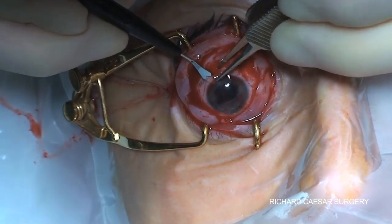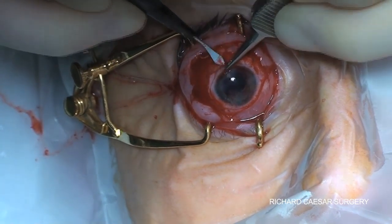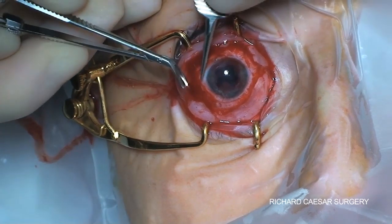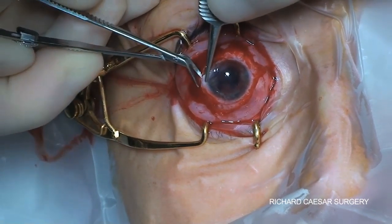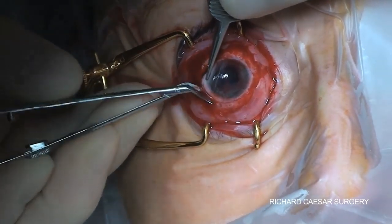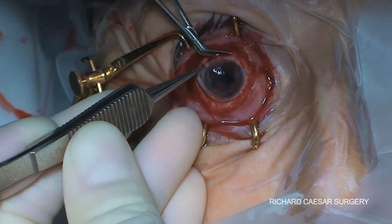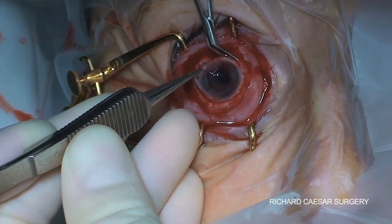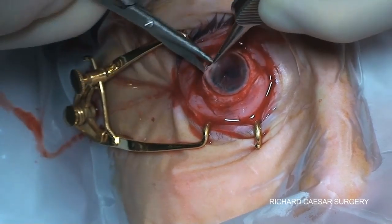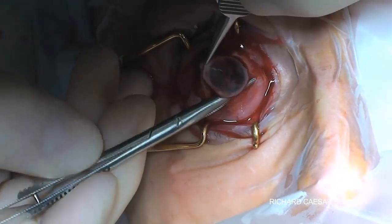I normally use a keratome to initiate the excision, penetrate the anterior chamber, but staying — obviously as you would in cataract surgery — staying away from the uveal tissue at this stage. The left and right corneal scissors are absolutely ideal and you simply slowly and carefully nibble your way around. There's some adherent tissue here that I'm excising and then the cornea is removed.